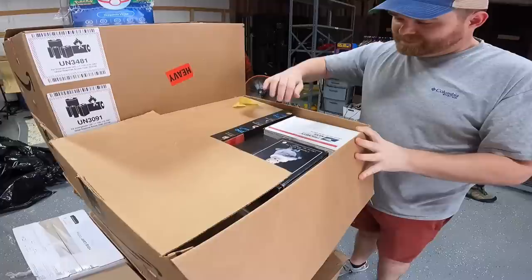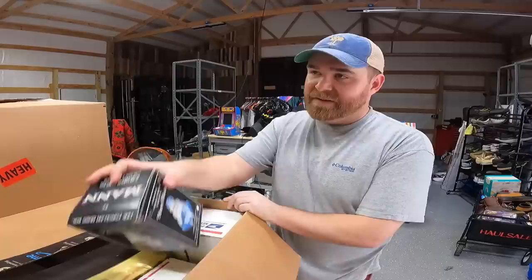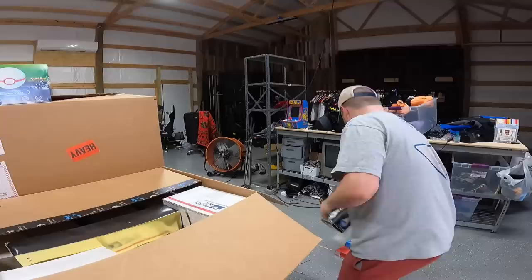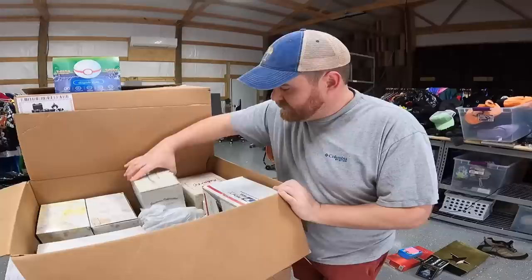Looks old. We got Avon Barbie, Peter Pan's ceramic set, something like that. Some of this stuff might be worth money — we've never really bothered with figurines or anything. I know some of them can be worth a lot. We've got Ken, Gone with the Wind version, and more porcelain.